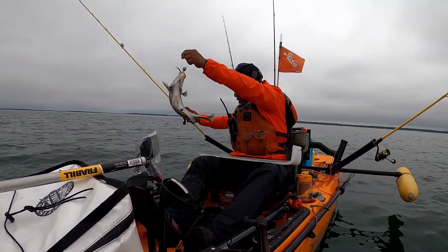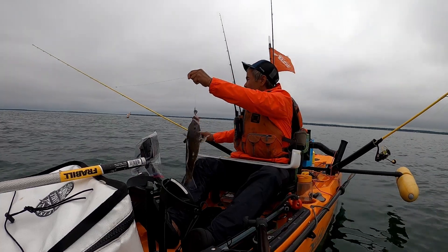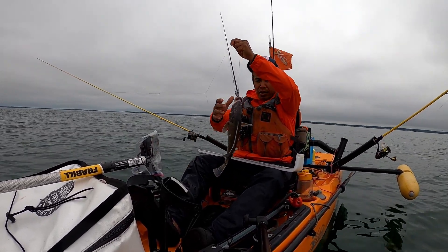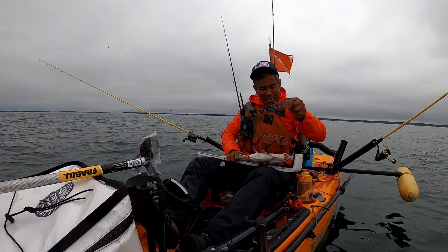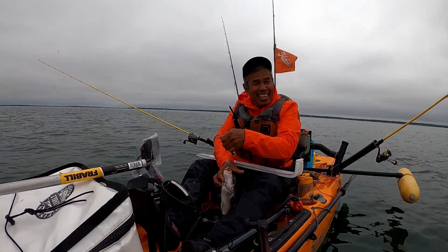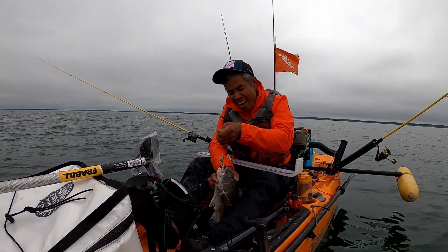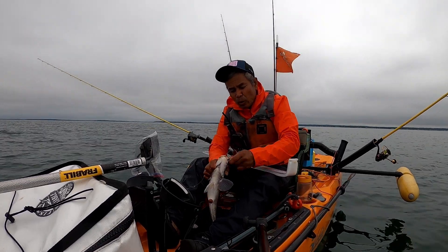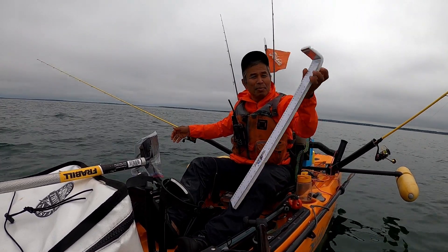Oh wow! Let's see - I know you're not a keeper. Just want to measure you: 15 inches. My new bum board - yep, exactly 15. They've been biting on my homemade jig. Calm down, I'll let you go. Catch and release - my new bum board, you guys.